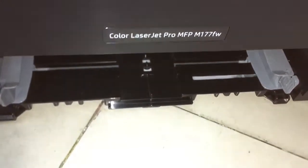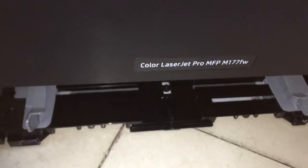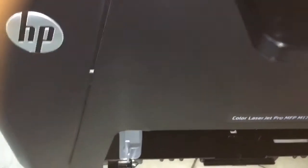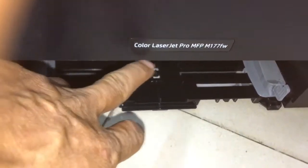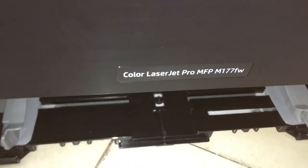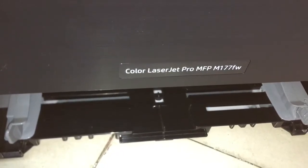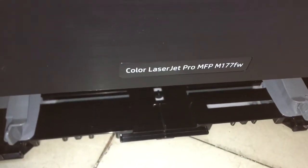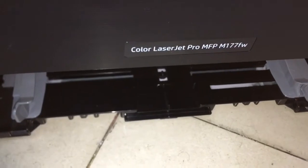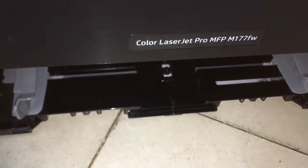I will show you how to remove the toner cartridge when the printer is not working — no power, or an error where you cannot press the screen. This is for HP Color LaserJet Pro models, such as the CP series, Pro 100, or other color laser printers.